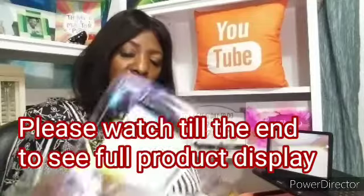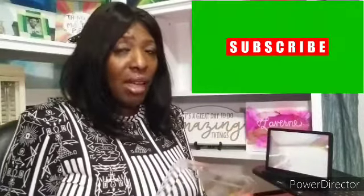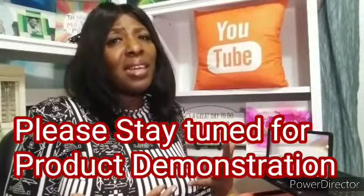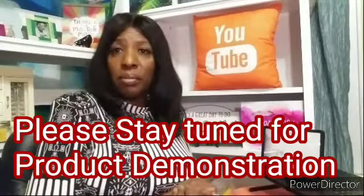So guys, those are my three product reviews. Please subscribe if you have not, like, share, and thumbs it up. Thank you for being here at the VMAX Show. I will put all the information down in the description box. Thank you for being here with me. Be grateful, be thankful, and be blessed.